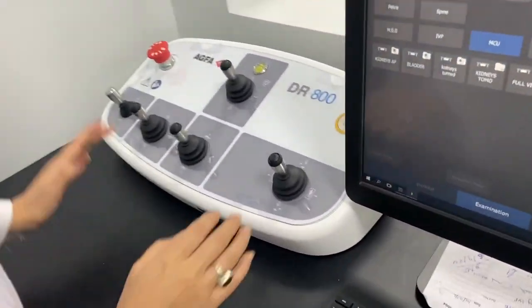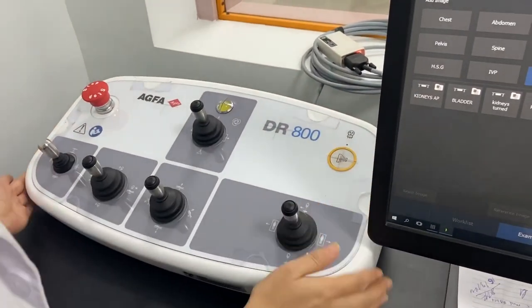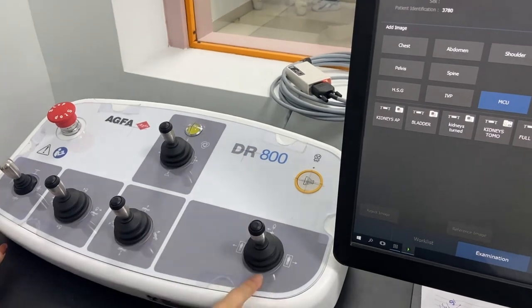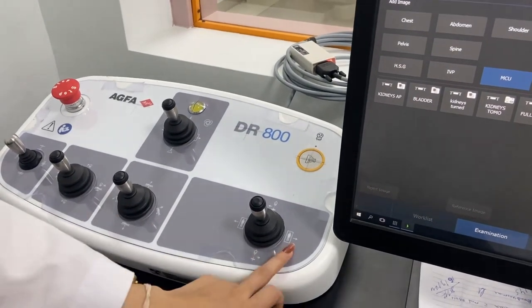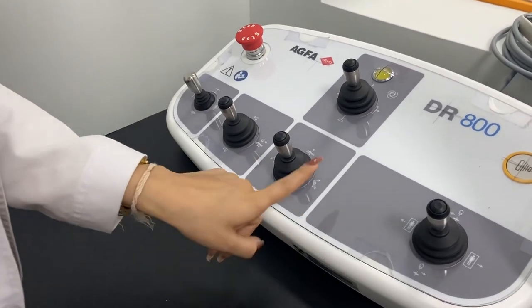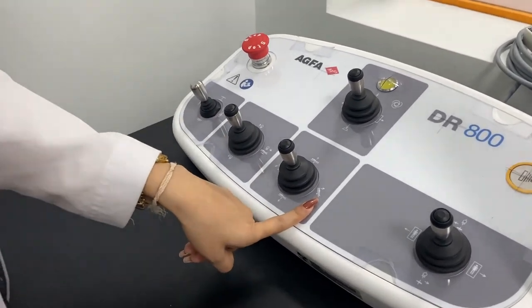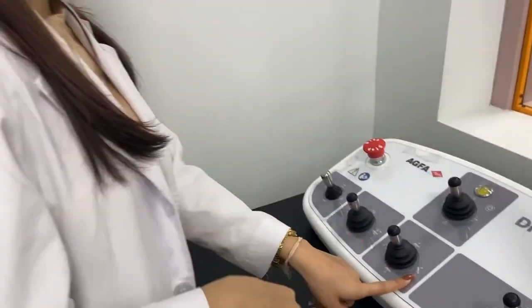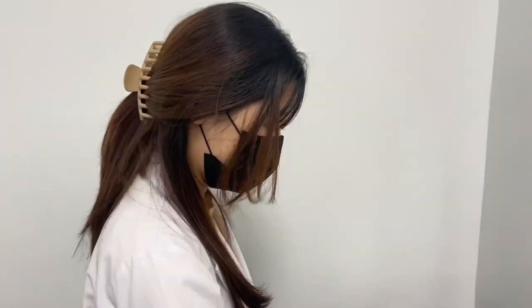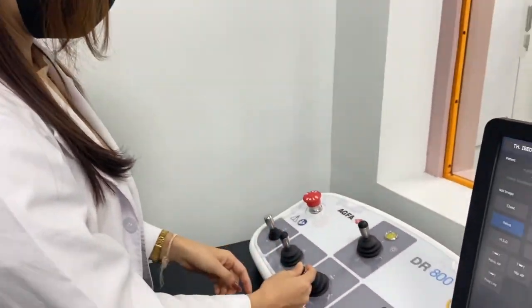This is the control panel. This row is for the collimator, and this is for the table. I'm going to tell you about the second row. This is the patient position — sometimes it has to be 145 degrees, or 30 degrees, and sometimes it has to be 180 degrees. For example, we have to bring down the row.